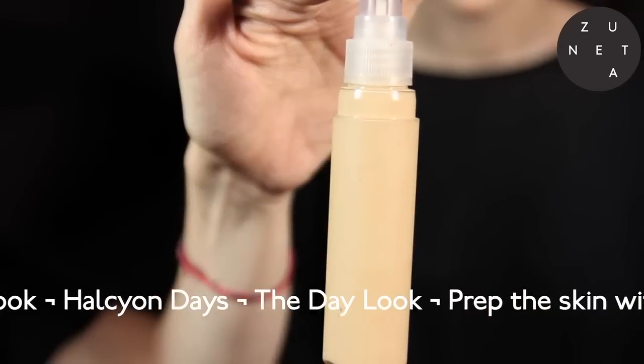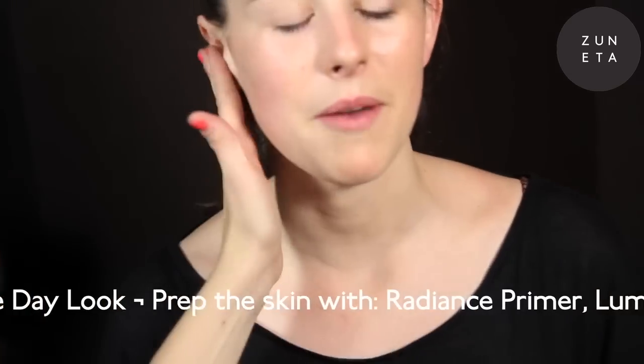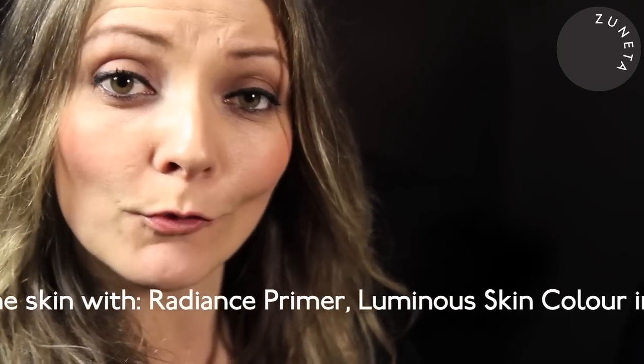I used our Tinted Moisturizer in Kashmir, Sun Protection 25, great for summer, with Vitamins A, B, D and E. A small amount of avocado oil which evens out the skin tone and tones down all the redness.